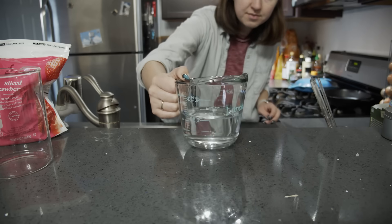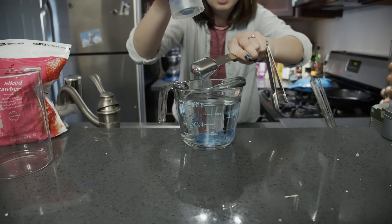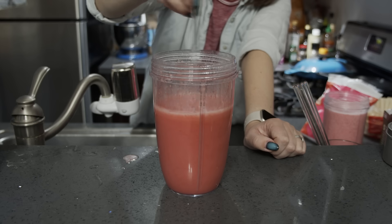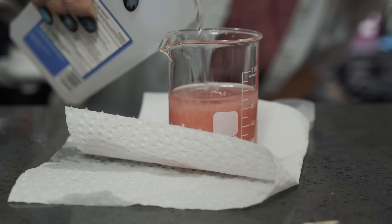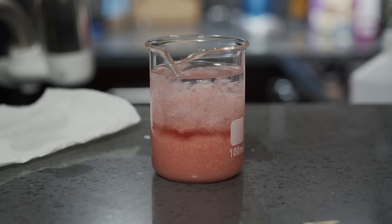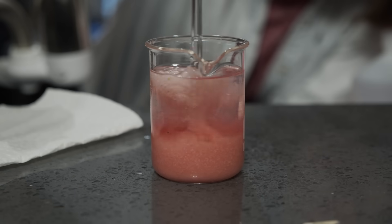Lyse or break the cells open using a solution of salt and dish detergent. The dish detergent can help break apart the cell membranes and the salt helps knock proteins off of the DNA. Then pour cold isopropyl alcohol over the top. The DNA is soluble in water but not the alcohol, so it will precipitate out and you can just pull it right out of this mixture.